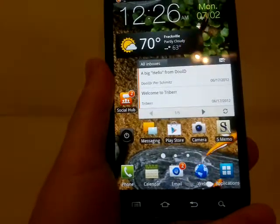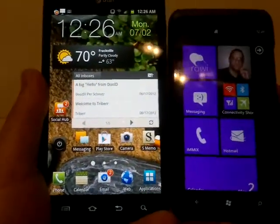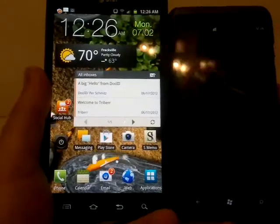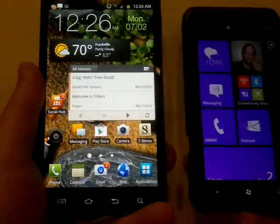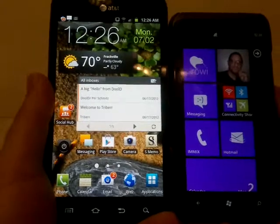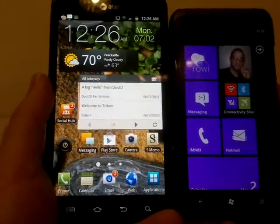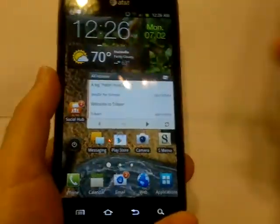If you want to see a size comparison next to something else, this is the HTC Titan 2, which also has a giant screen — a 4.7 inch screen. But the Note kind of dwarfs it, so that gives you a general idea.